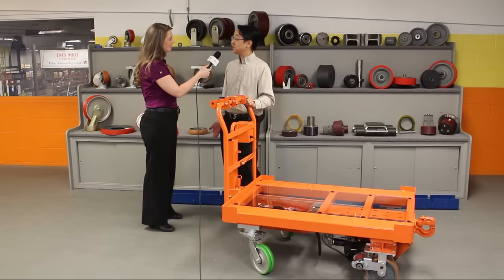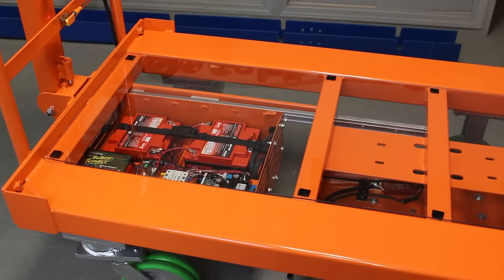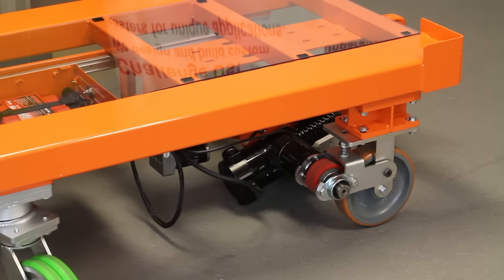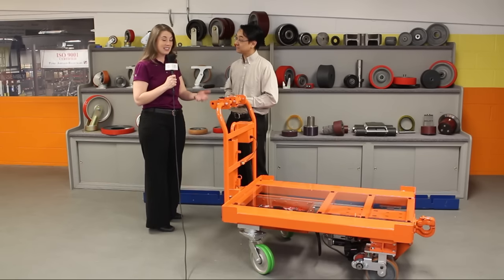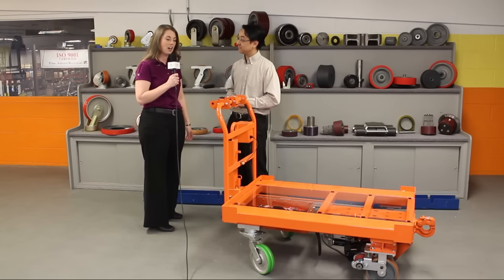We also have a charging option. We've noticed that a lot of our customers say they don't want to charge the battery system — they don't want to plug it in to charge it — so we have something called an eGen caster. As you're towing it around, it's actually charging itself, recharging itself, so that it never needs to be plugged in. And that's something that customers would really like to see — that you no longer have a cart just sitting idle; you can be using it all the time and really get a lot of efficiency out of this cart.